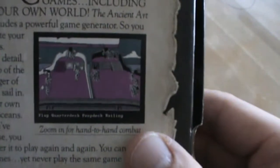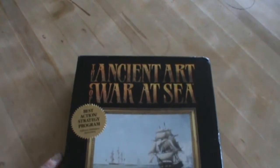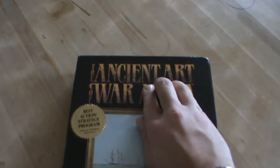Look at that screenshot — oh my goodness. This is actually a sequel to a game simply called the Ancient Art of War, which my old man had. And for a computer game from the thrift store, this is in great shape.